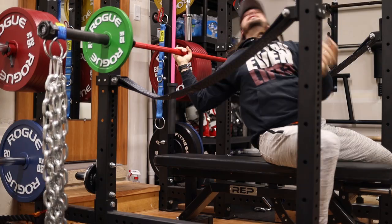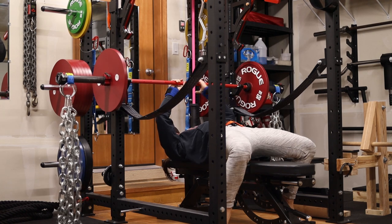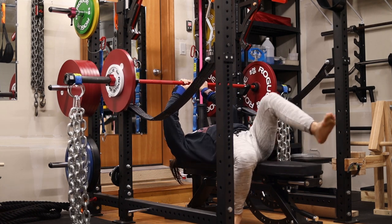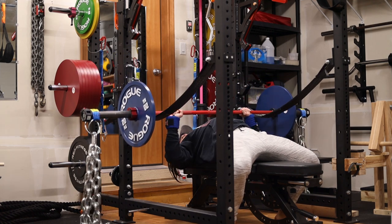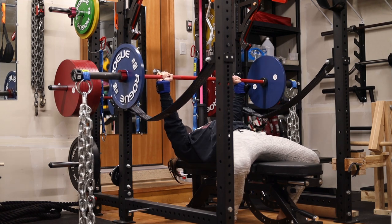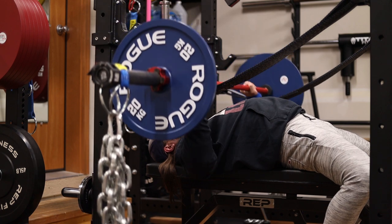Moving on to the max effort upper body day — the next day. We're doing a bench press variation: pin presses, stopping the bar roughly two to three inches above my chest. Working up to a heavy one rep max — it was approximately 80 kg on the bar plus about 30 kg in chains, so worked up to like 250 pounds at lockout. Bench is definitely something that has been slowing down this week — I can really feel the fatigue from all of my training. I might be pushing myself a little too much, so I've started backing off a little and adjusting my training to match my fatigue level.